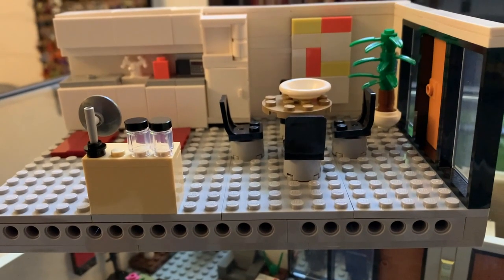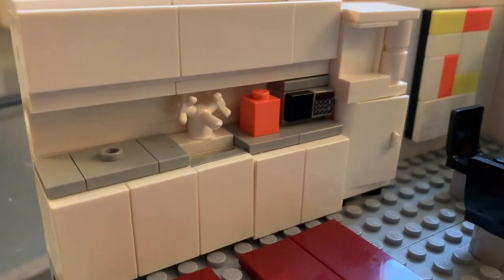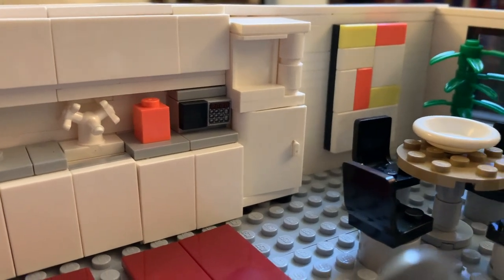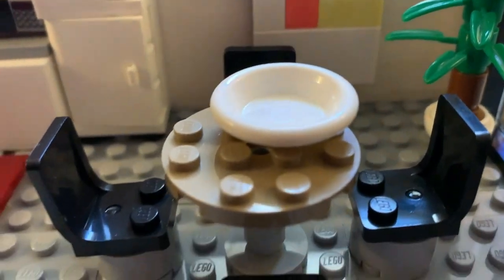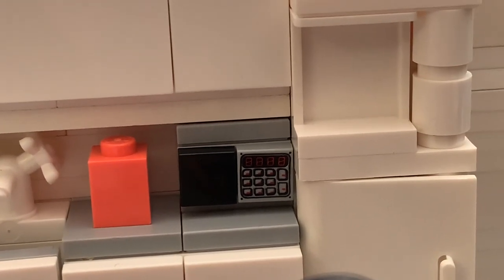I think the kitchen turned out pretty well. It's definitely small, but I think it's pretty close to the real scale of Dunder Mifflin's kitchen, which is a relatively confined space, much smaller than the break room where all the employees actually eat. One of my favorite features in this set is the microwave, where I used a one-by-one keypad tile for the microwave buttons — I think it looks really good.